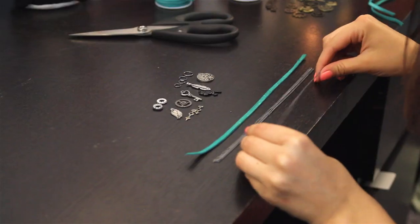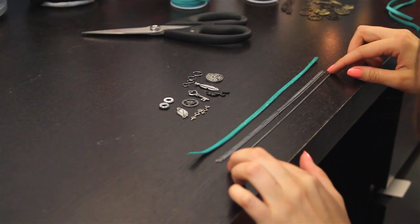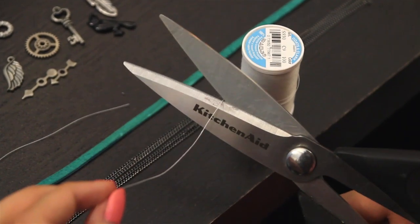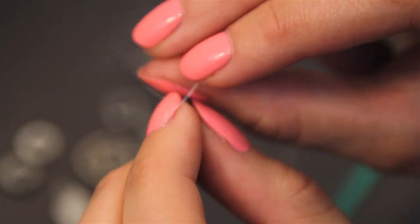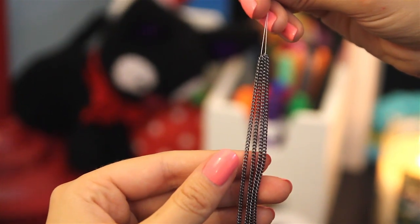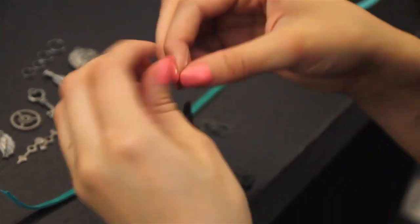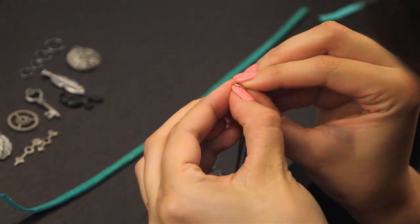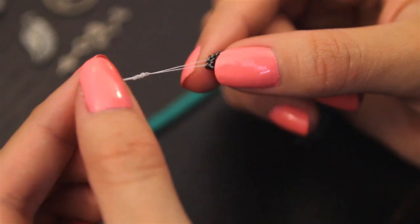Now that looks about right. Now we're ready to move on to the next step, which is incredibly annoying. So you're going to take your sewing string and go ahead and cut yourself a little piece. We're going to be threading it through the last link in every single chain so that they're all connected together at one center piece. Go ahead and do that to all of them until they're connected, and then you're going to want to tie a knot at the end of the string. I tie about six or seven knots.